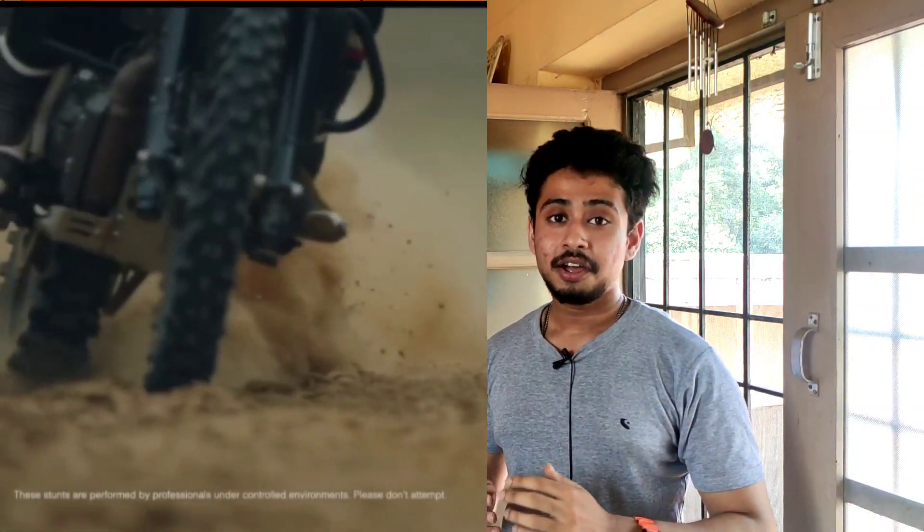Now let's talk about the price. The price will be approximately an 8000 rupee increase. Before, I thought the bike would be late, but Hero has added a new video to its official Instagram handle, and it feels like the bike will be coming very quickly to the market.